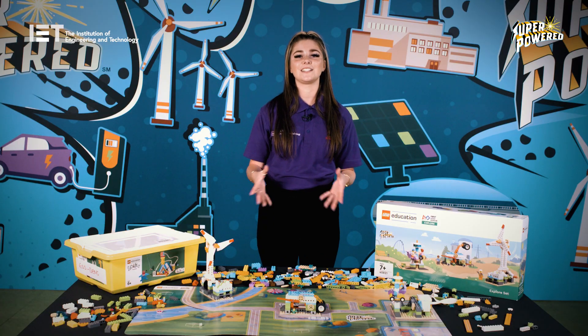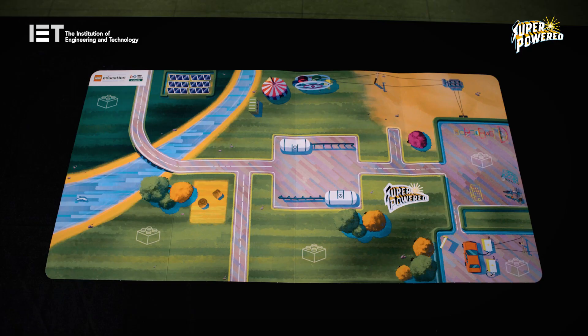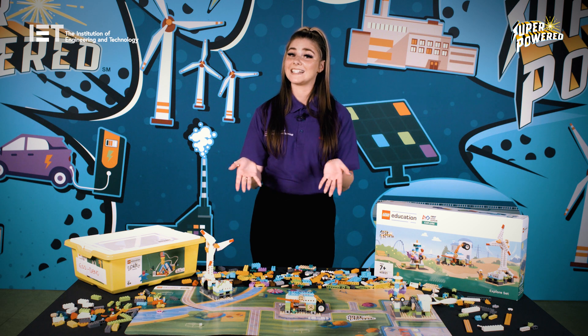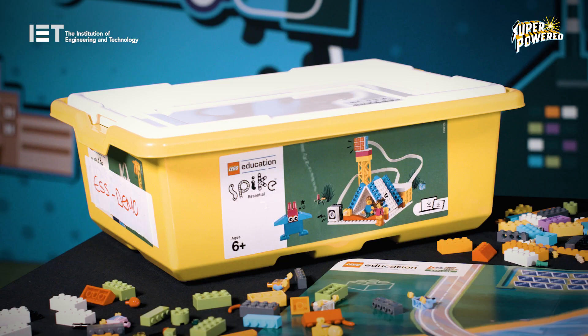The base plates are used throughout the sessions to build solutions to the design challenges in the team meeting guide. The superpowered mat is a relatively new resource to First LEGO League Explore, designed to give children a guided experience and help them visualise the theme. The mat is a great resource to initiate storytelling and teamwork. You'll also need a SPIKE Essential when you come to programming sessions — we'll cover more on this in a separate video.